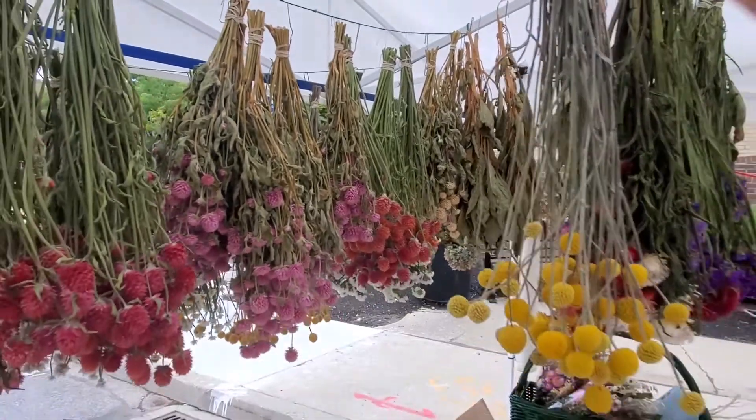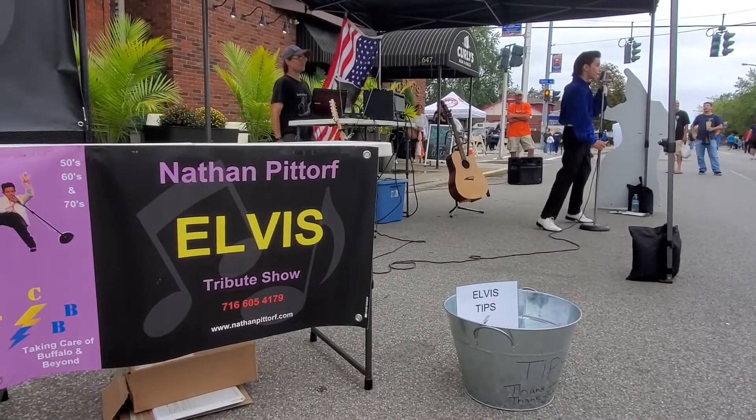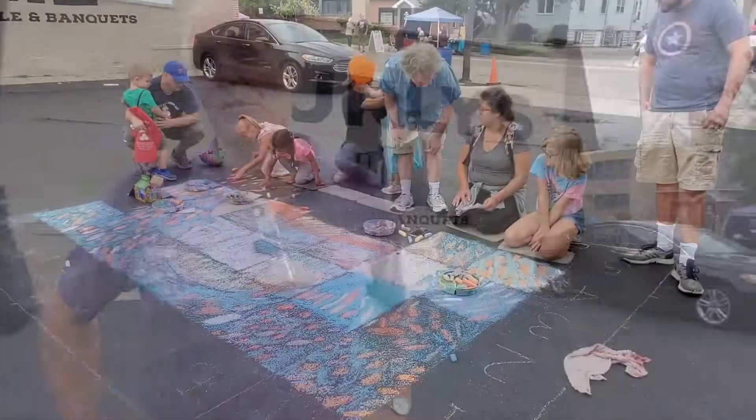Here at the Arts on Ridge Arts Festival — it's the third or fourth year — put on by the South Ones Regional Chamber, which joined together with Hamburg to form the South Ones Regional Chamber. This is Arts on Ridge and I'm here helping them with my annual free community art project called Chalk It Up to Van Gogh.